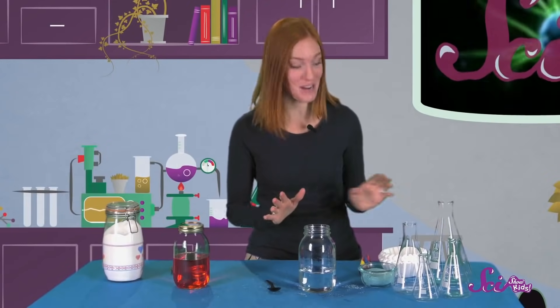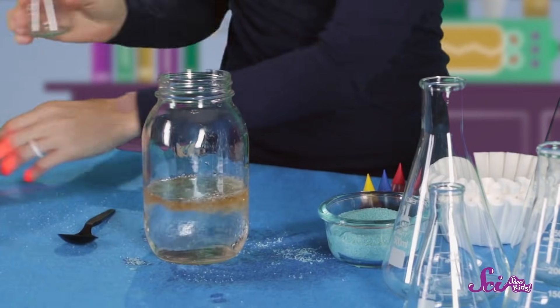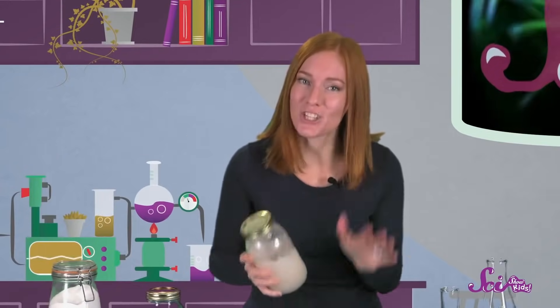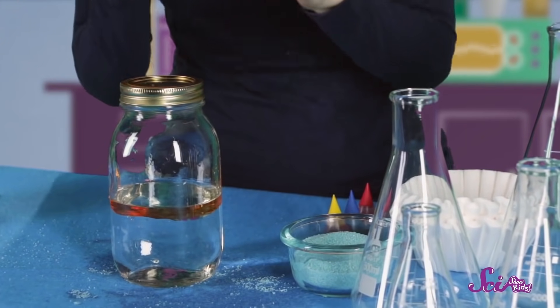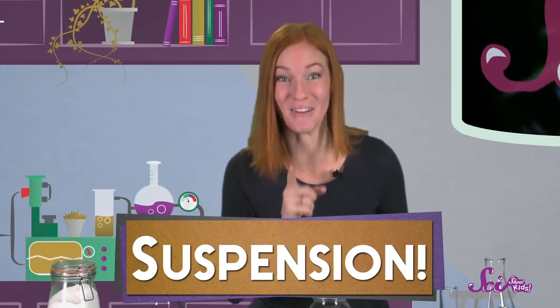Next, we'll add a totally new ingredient: oil. You can use vegetable oil or olive oil. Put some into the jar, and then put the lid on and shake. Shake your jar all over the place. Try and mix the water and the oil together. When we set the jar down, what happens? The oil forms big globs in the water, and after you let it sit, the oil and water totally separate. What kind of potion do you think this is? If you said suspension, you're right!